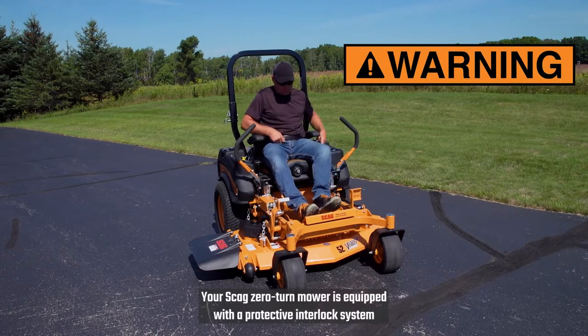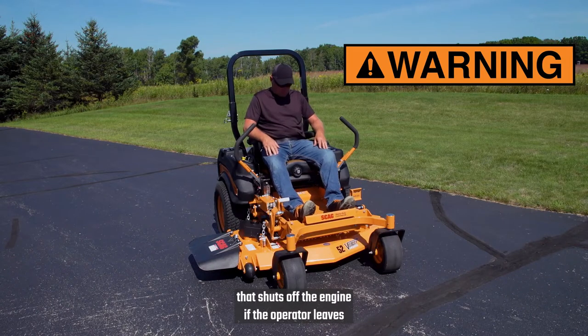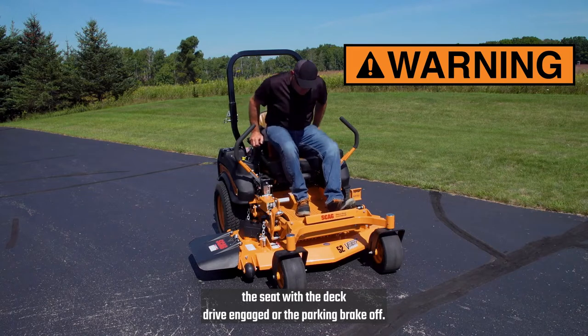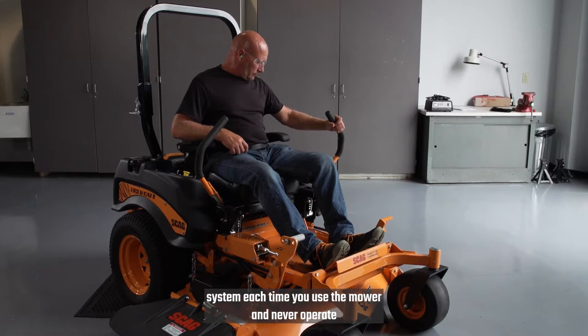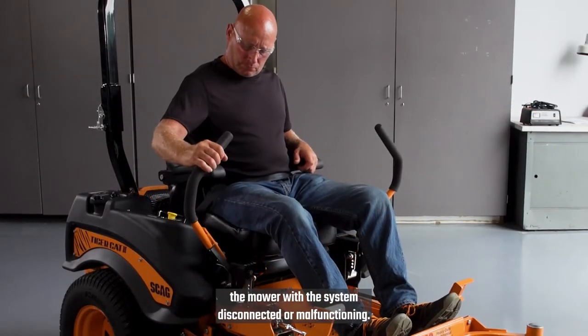Your Scag Zero-Turn mower is equipped with a protective interlock system that shuts off the engine if the operator leaves the seat with the deck drive engaged or the parking brake off. Test the interlock system each time you use the mower and never operate the mower with the system disconnected or malfunctioning.